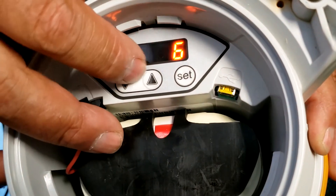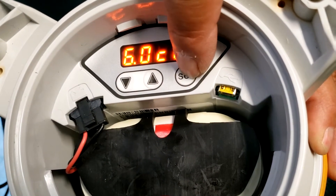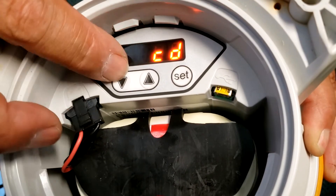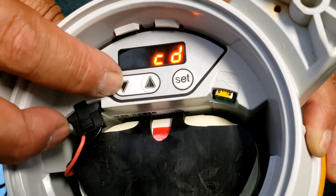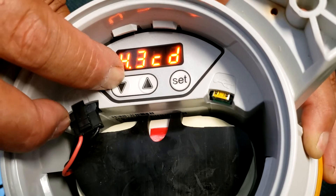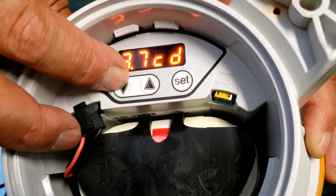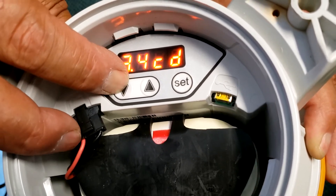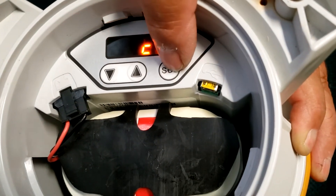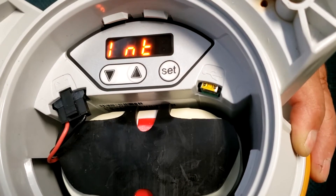Next, go up to the candle settings and we want to change this to three. Hold the button until it starts flashing, then press the down arrow. Set it to three and then hold the set button down.